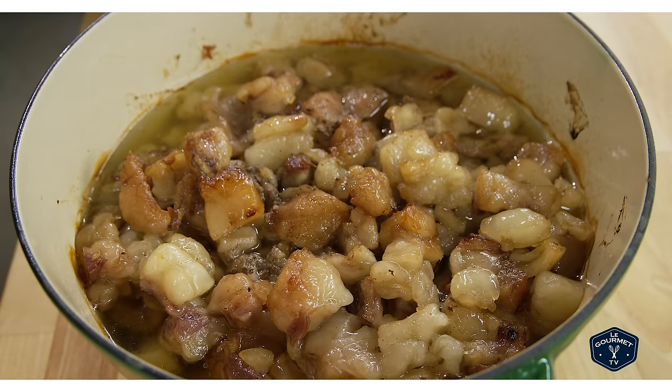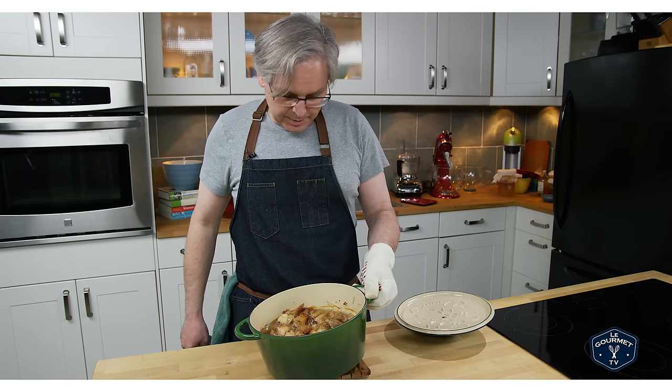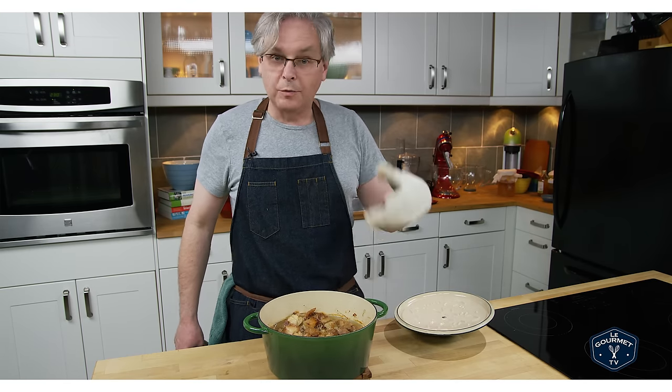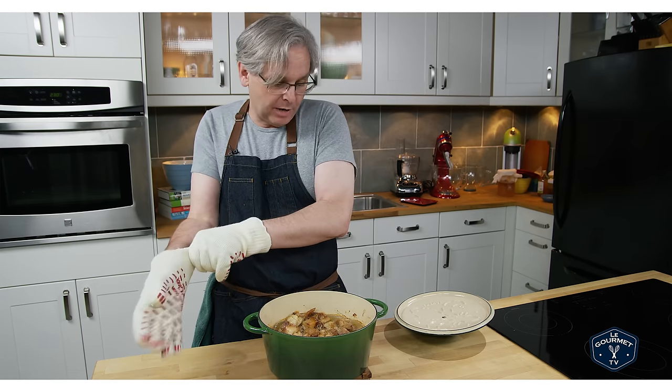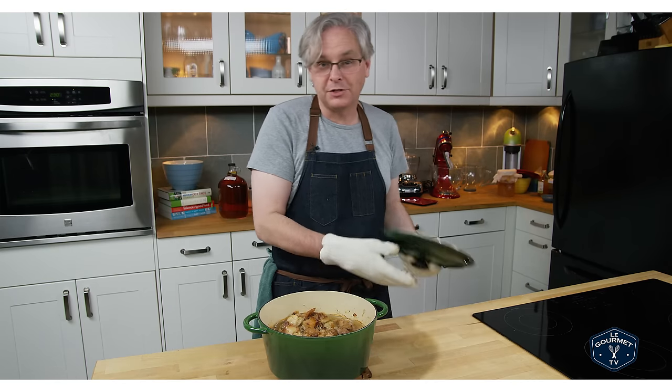So this is what it looks like after about an hour and a half in the oven. You can see that a lot of fat is already rendered out. You could use a scoop and take some of that fat off already if you wanted to, but I really have no need. I'm just gonna let it go probably another hour and a half to two hours.